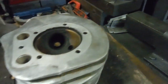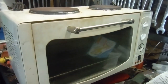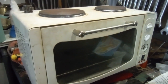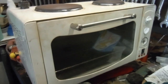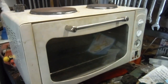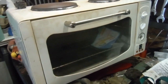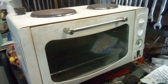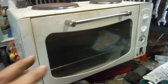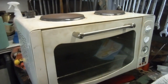So recently I dug out this old little electric stove that I rescued from a rubbish dump — probably not far off 20 years ago, truth be known. It works well, and on occasion when we've needed to, I've cleaned it up and we've used it as backup during busy Christmases where there's been a lot of food that needs to be kept warm or cooked.